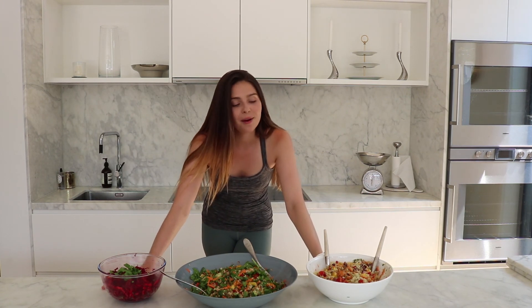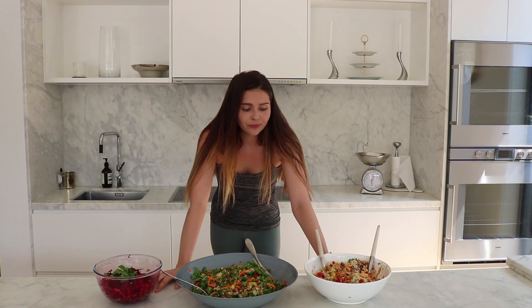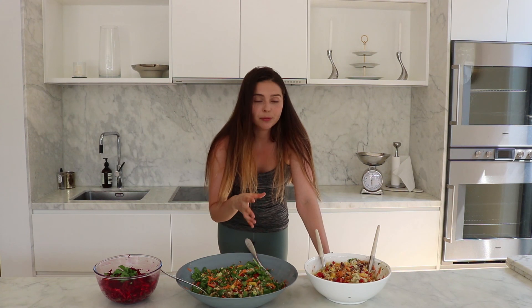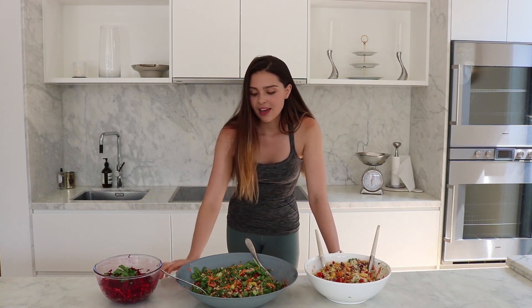So there you have it — three easy to make salads, plus the extra quinoa and roast vegetables in the fridge that I can use throughout the week. These are three great, very different salads but using similar ingredients, so it wasn't too expensive. I think I spent about $40 at the store and it's going to last me for the whole week — a really great lunch option. I've got all the recipes and exact ingredients in the description box below. Please feel free to make them, and if you post on Instagram please tag me. Thank you so much for tuning in and I'll see you next time!